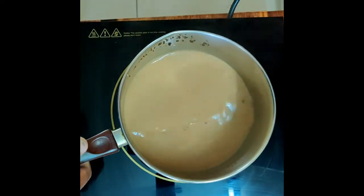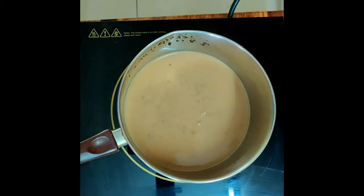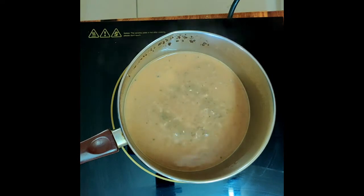As you can see, it has completely boiled. Now this is the right time to strain it and enjoy each and every drop of this delicious mouth-watering adhrak ki chai.